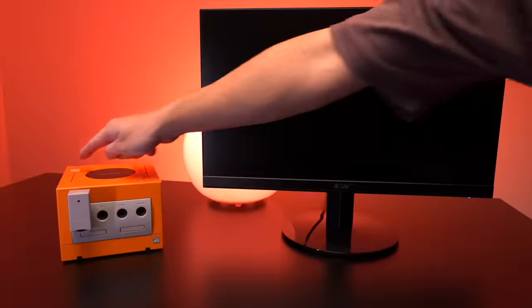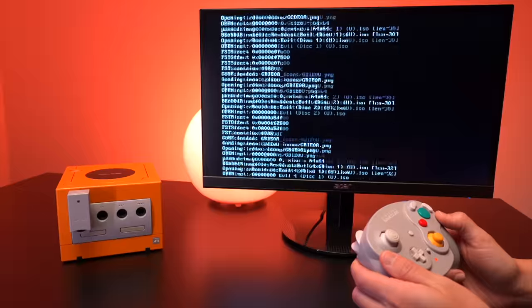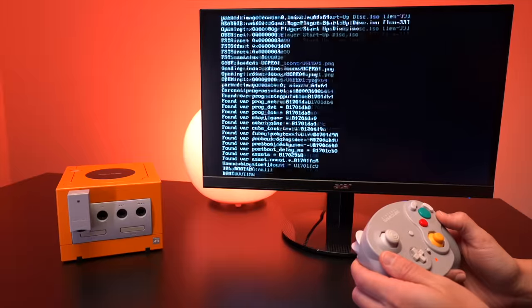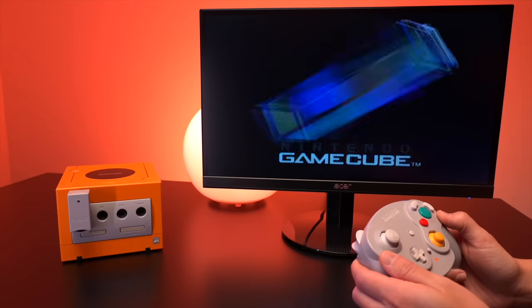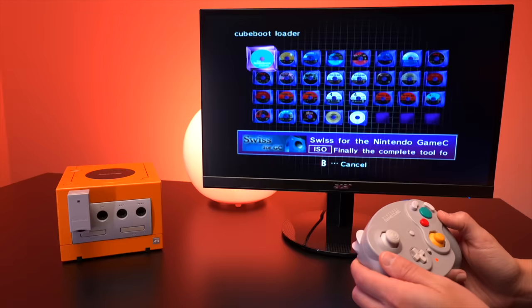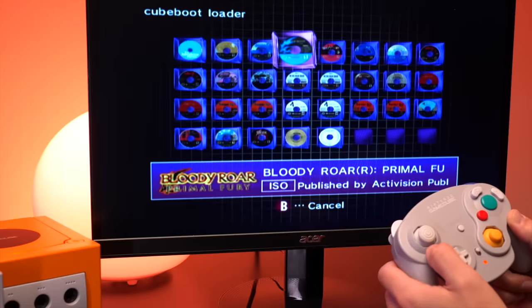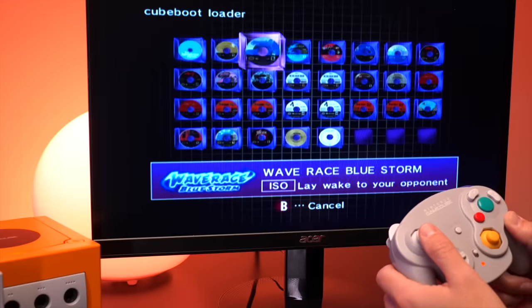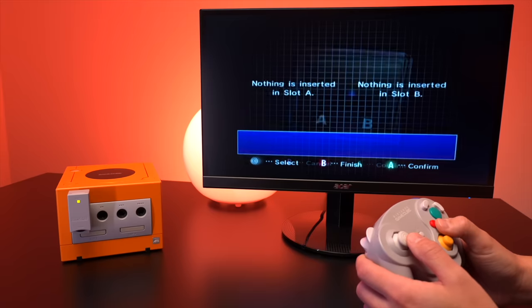I have an early alpha version of the CubeBoot software on my Flippy Drive, so what you see will likely change and improve once officially released. Powering on the GameCube, we get launched into the GameCube menu screen, which then automatically goes into the CubeBoot game selection screen showcasing all the backup copies of games stored on my micro SD card. What I absolutely love about this interface is that it looks and feels like it was completely designed by Nintendo. We can exit the game selection screen and go to all the other menu settings as if this were a stock GameCube.